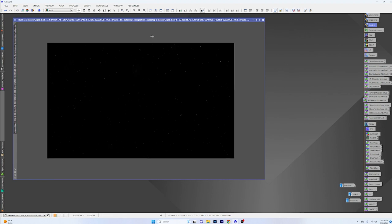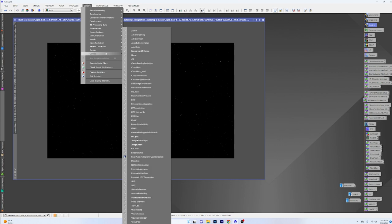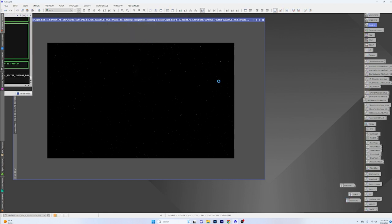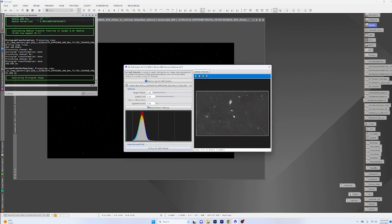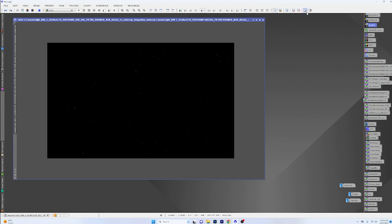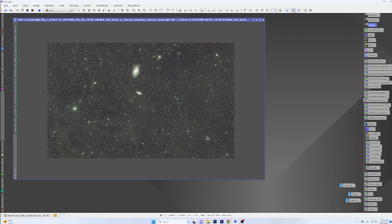Now time to stretch this thing. James of DSO Imager just did a video and he's pretty much on the same path I'm doing. A lot of times I like to use something like the Easy Processing Suite's easy soft stretch, and it does a great job stretching everything, but it also tends to blow out your galaxy cores. So we'll do it old school with the histogram transformation tool, but first let's try to get ahead of the noise.